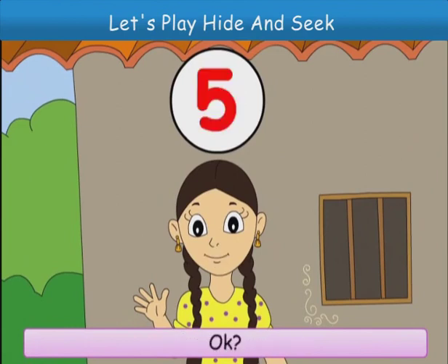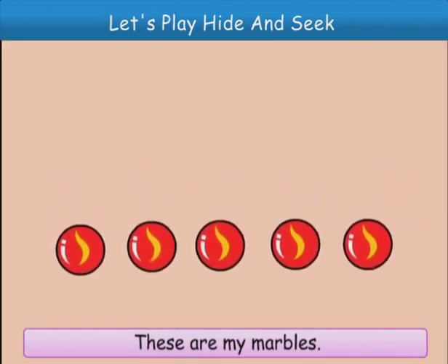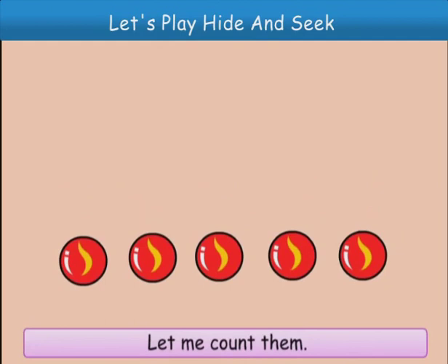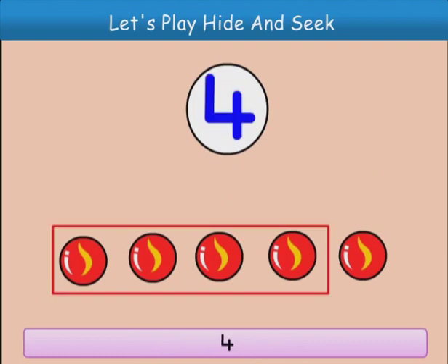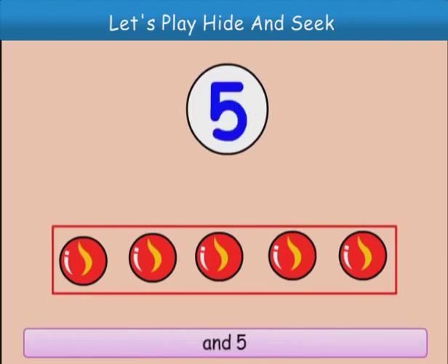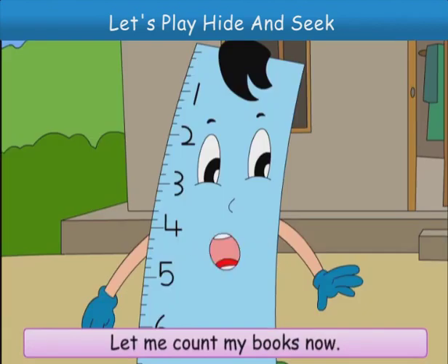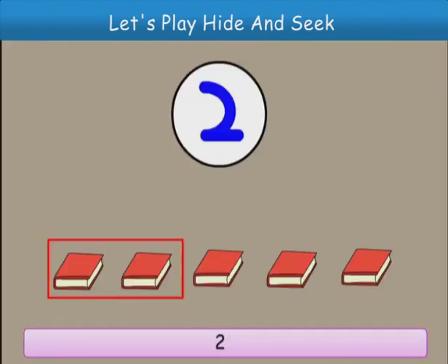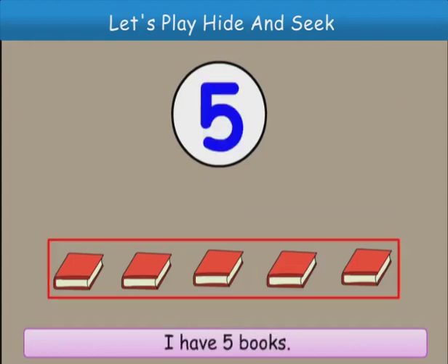These are my marbles. Let me count them. One, two, three, four and five. I have five marbles. Let me count my books now. One, two, three, four and five. I have five books.